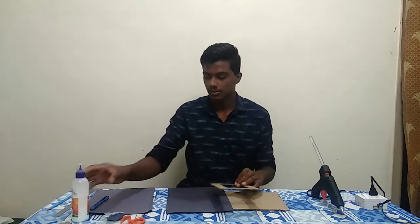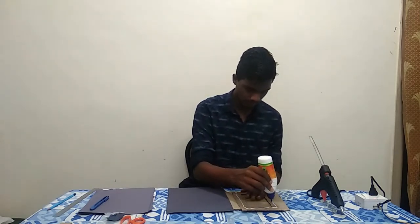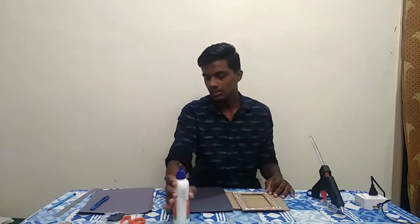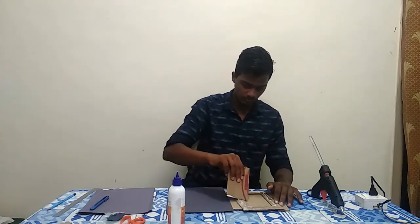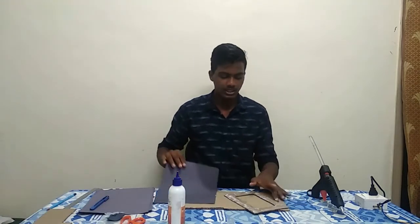I have made a black paper on the chart. I have fevicol, and I will put it in the process — applying the fevicol. I will cut the picture and use the black chart paper.